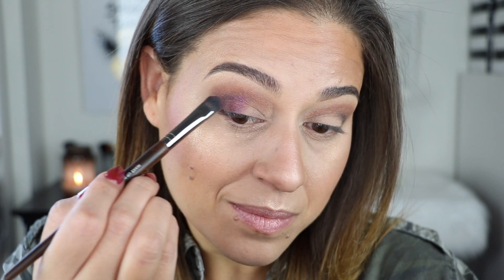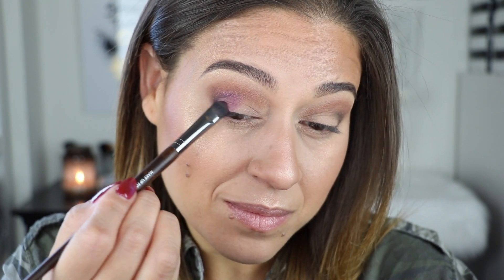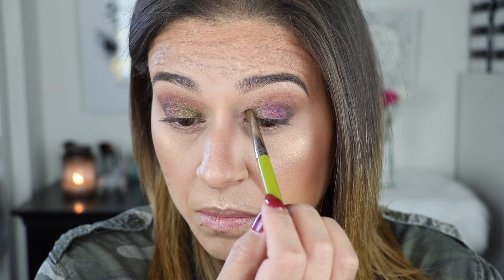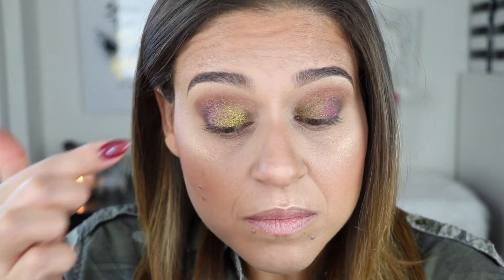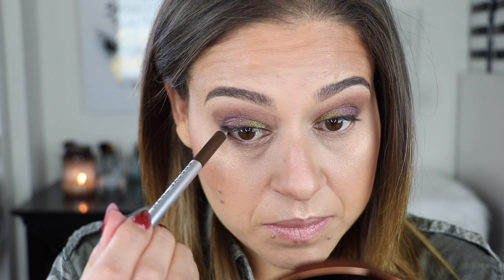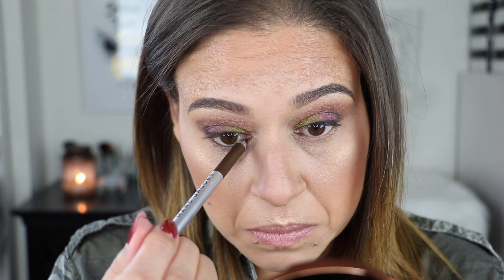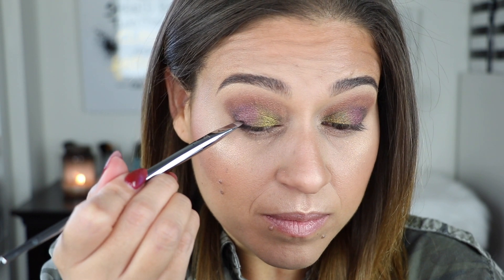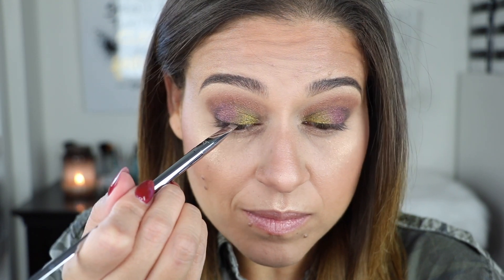I then went in with the black shade and a pencil brush, applied it to the outer corner in a V shape, and blended it out. After that I applied the shade Night Creature to the center of my lid, working outward — you can see how the shadow applies with a dry brush. Then I went into the shade Gigabyte and applied it to the inner third of my eyelid, using both a brush and my fingertips to show the color payoff difference.